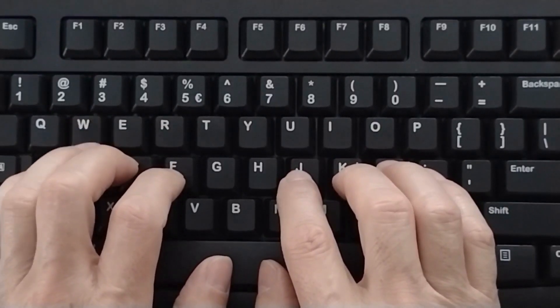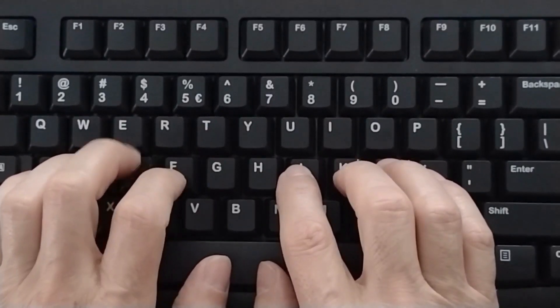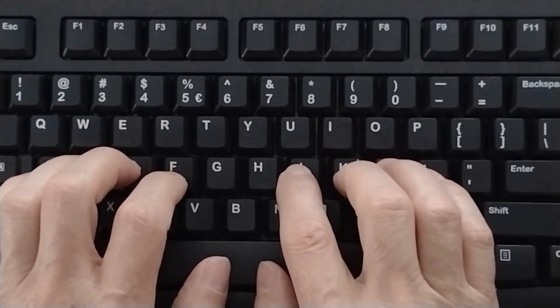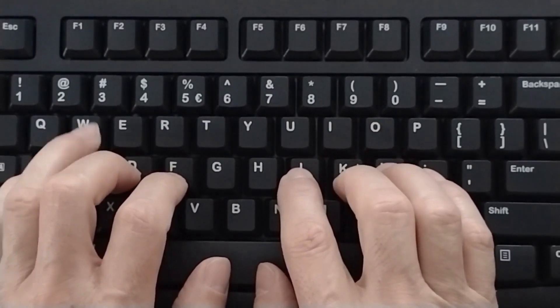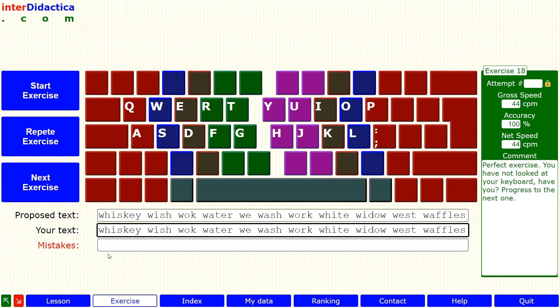Always try to position your hands so that your fingers comfortably reach the keys on the top row. For example: W, I, D, O, W, space — W, E, S, T, space — W, A, F, F, L, E, S. Once you finish the exercise, analyze the result.